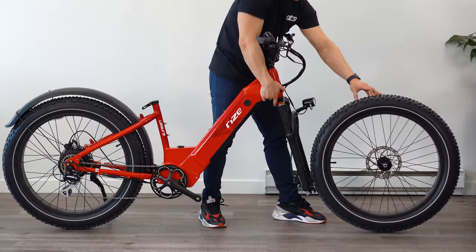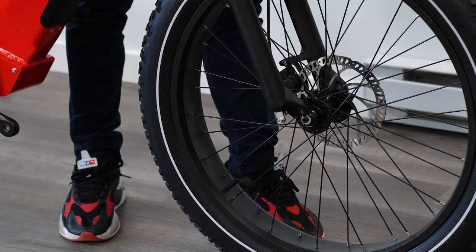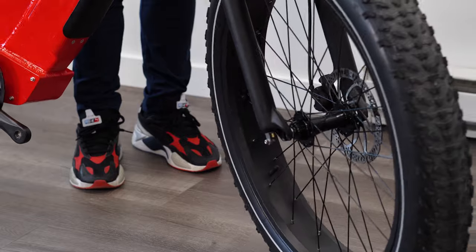Now we're ready to install the front tire. Grab your front wheel and raise the bike by the handlebars and fit the wheel into the fork, making sure the brake disc is sitting between the brake pads. The fork will ultimately catch onto the wheel's axle.